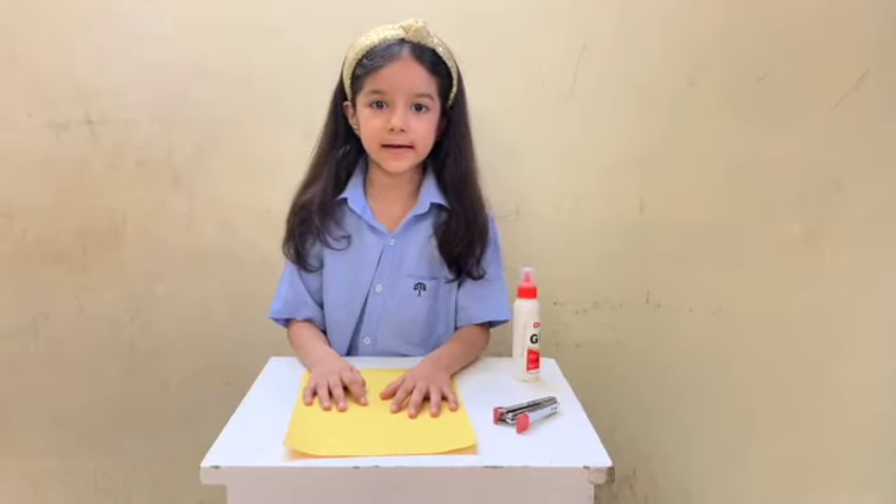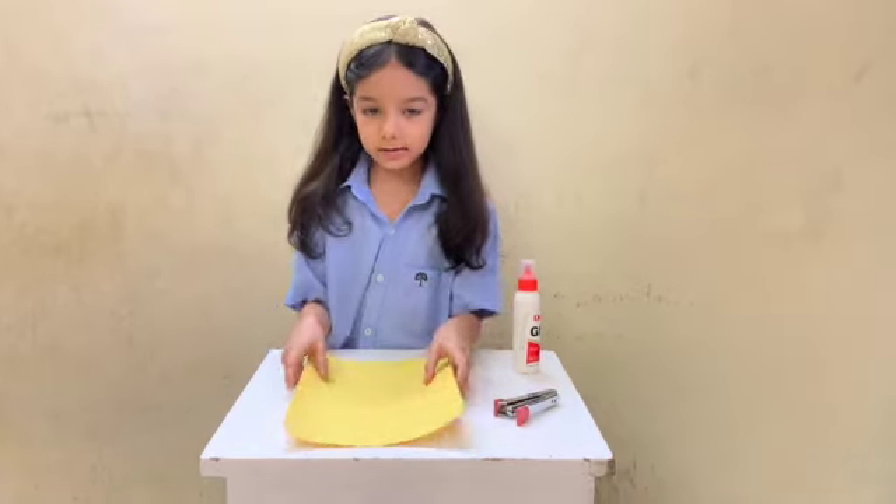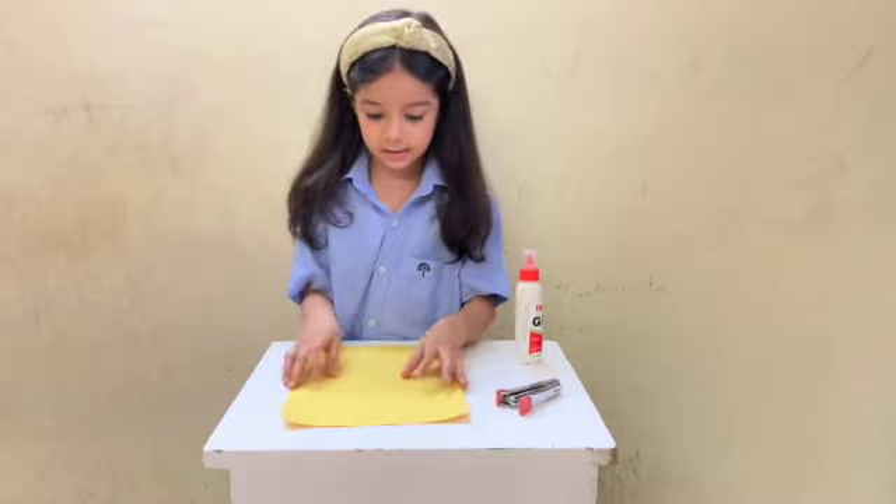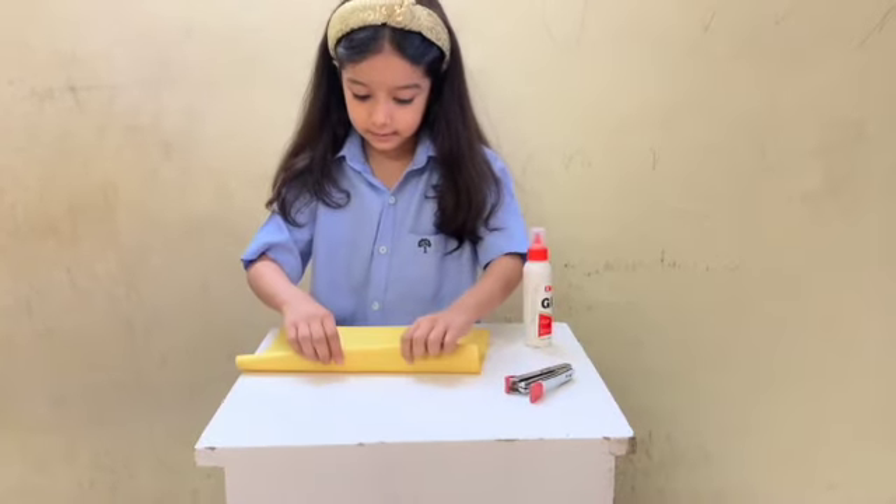Today, I am going to make a cylinder. First, take a seam — it can be any color or any size. Then, fold it slowly.